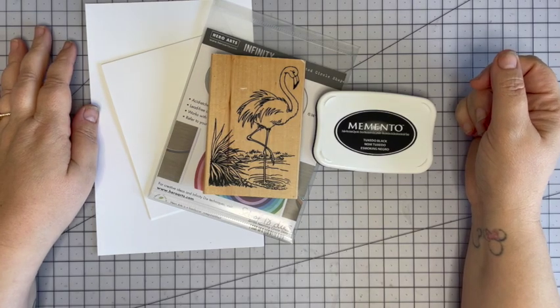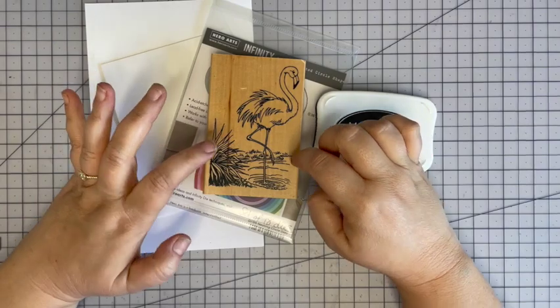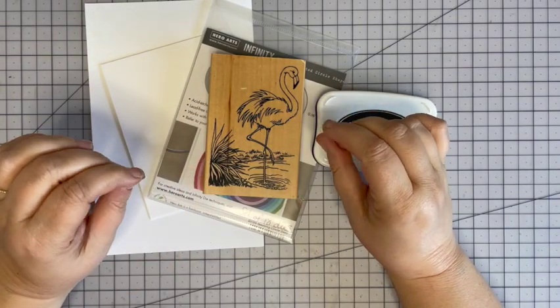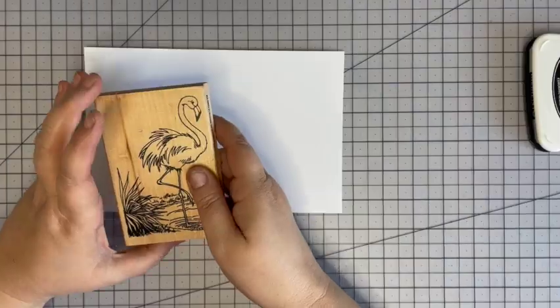Hello friends, welcome back. Today is Out of the Vault Monday. I have a two-for here — we're going to use not only an older stamp but also an even older stamping technique.